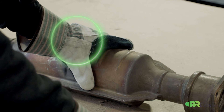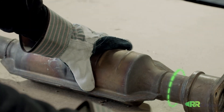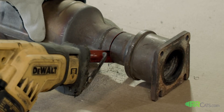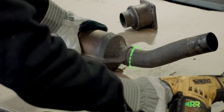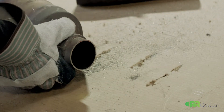When cutting your catalytic converters, there are multiple things that you want to do. First, wear leather palm gloves to protect your hands. Second, use a clean sawzall blade to cut the catalytic converter on either side within one inch of the actual shell. Do not cut up to the biscuit — that will not allow the team at rrcats.com to give you a clean quote.